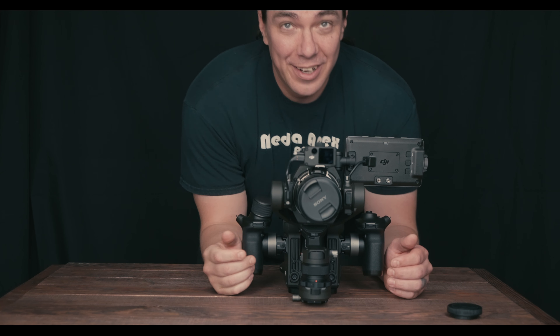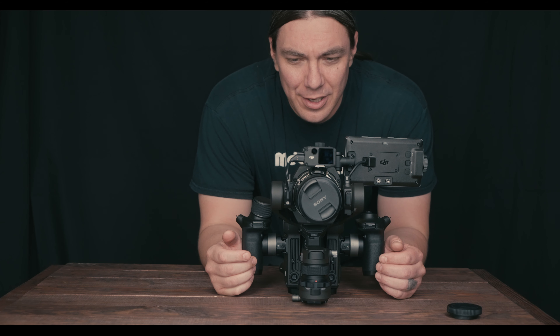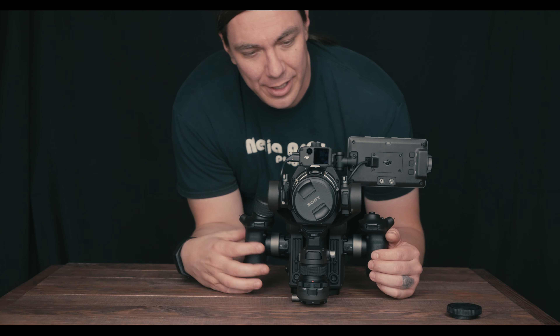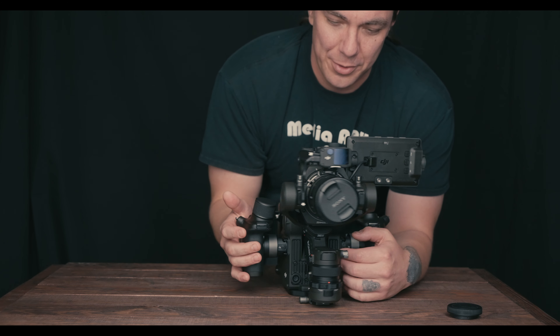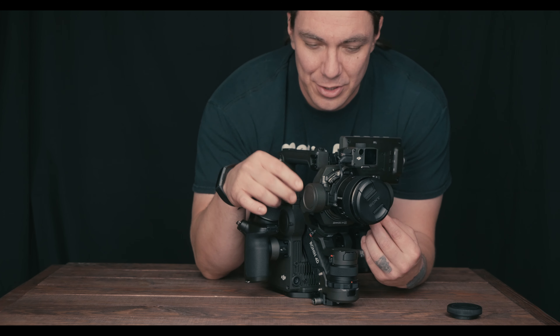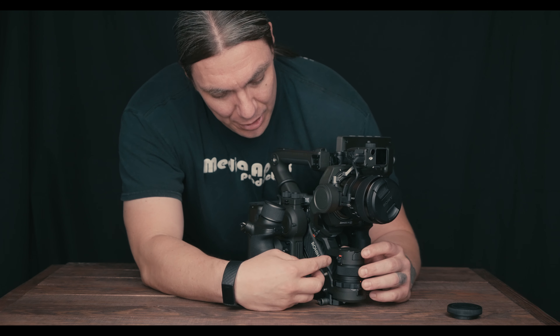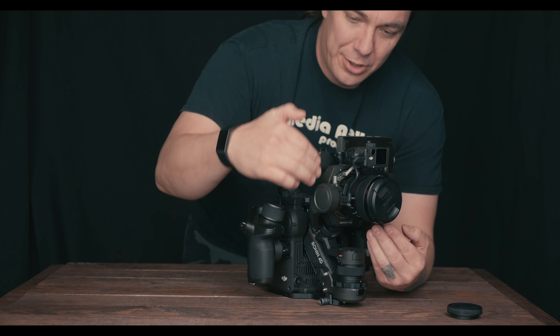When you fire up the 4D part it does want to tilt forward, so keep that in mind. Another interesting thing: the gimbal only has two adjustments — you can go forward and backward on one axis and forward and backward on the other, but you can't go up and down.